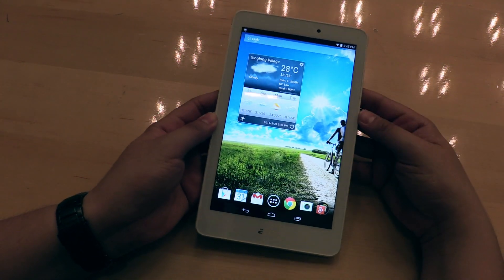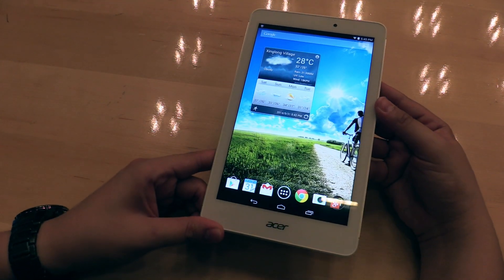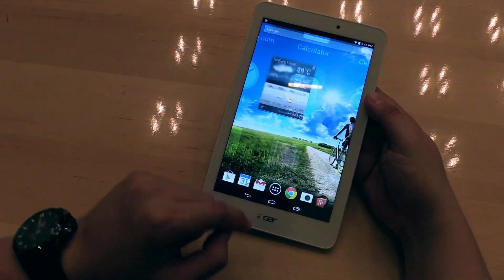It's an 8-inch tablet with a full HD screen, running Android 4.4.2.